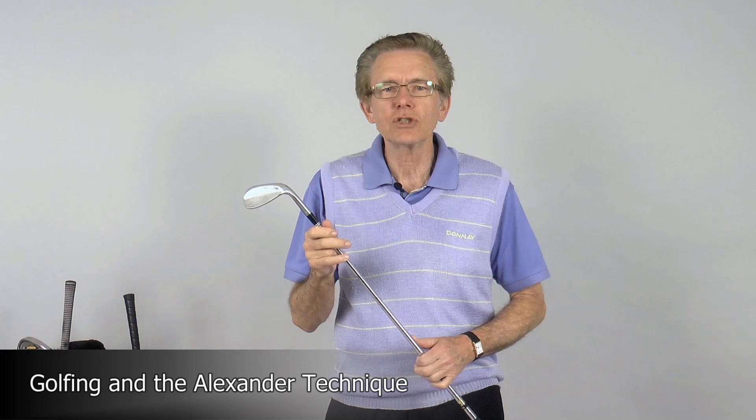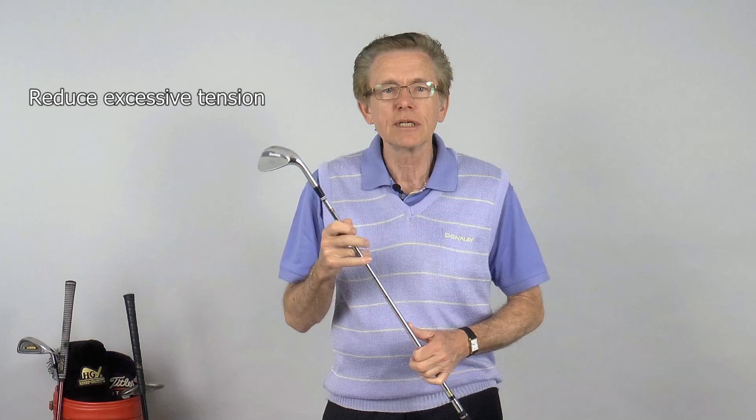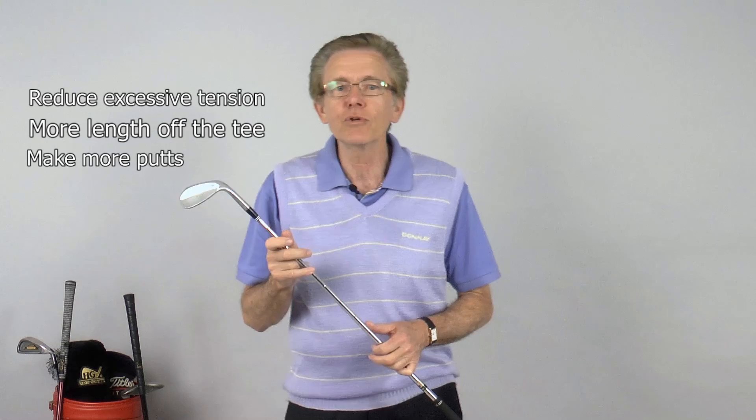Hello, I'm Martin Jones, an Alexander Technique teacher, a member of the Society of Teachers of the Alexander Technique and Golf Coach. In this video I will show you how the Alexander Technique can help you reduce excessive tension in the golf swing in order to gain more length off the tee, make more putts, and improve your overall performance.